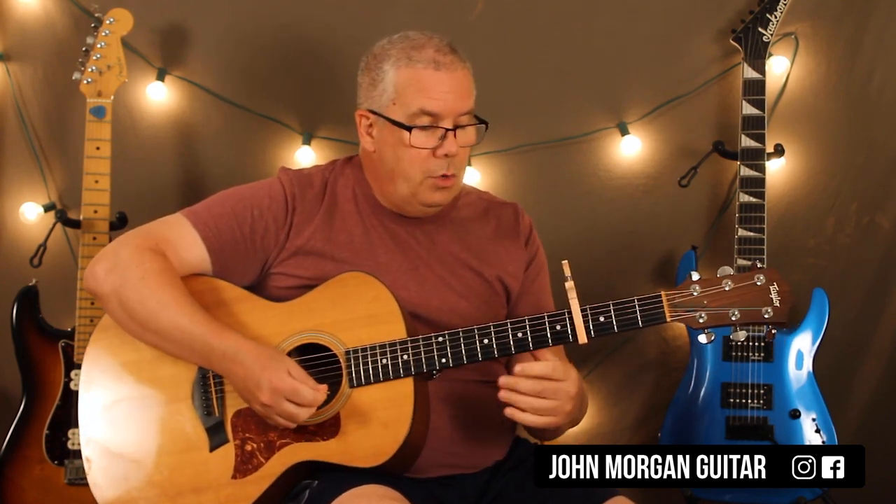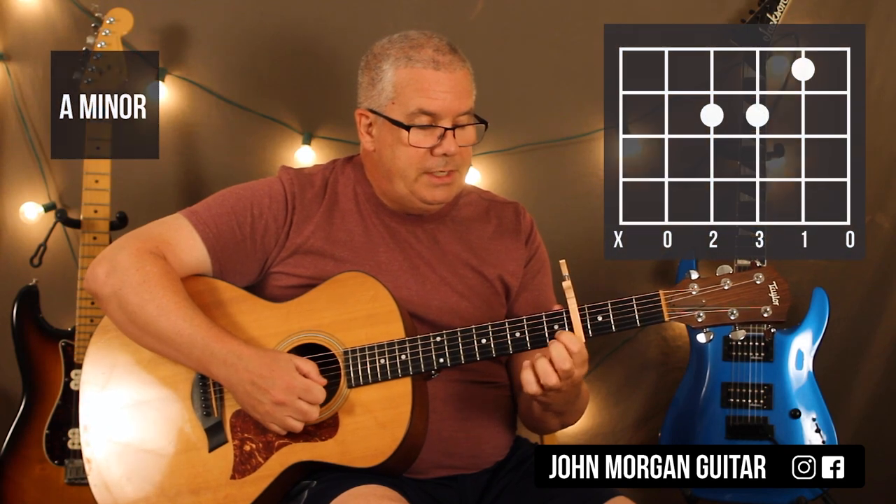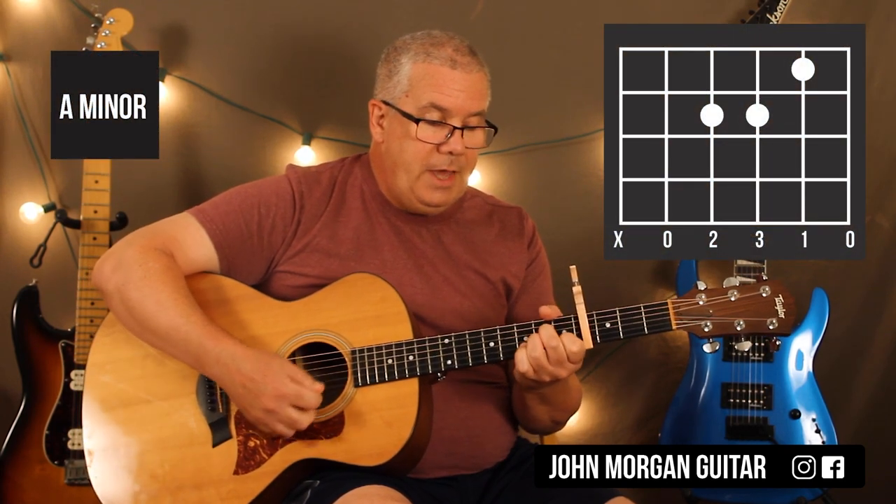Now they change the strum. You're going to go to an A minor — second string first fret, the fourth and third string second fret.